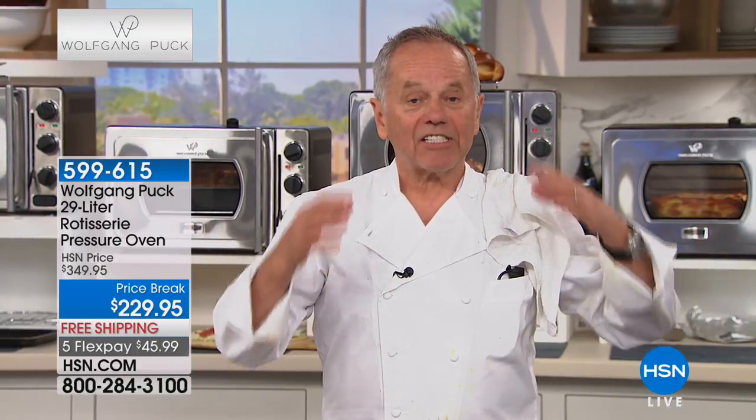A pressure oven - unlike a regular stovetop oven which has no pressure, this is a low pressure oven. It's hermetically sealed so no flavor and moisture escape, infusing your turkey or chicken with all the flavor and keeping it super moist.